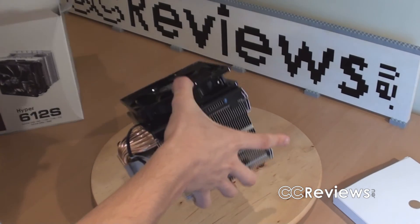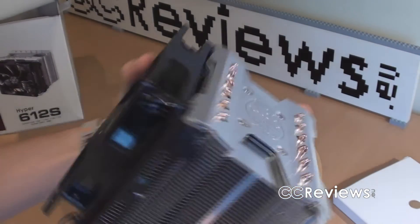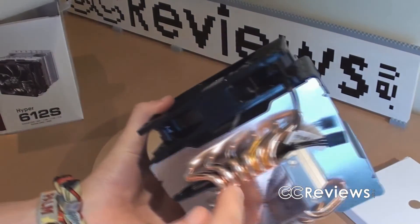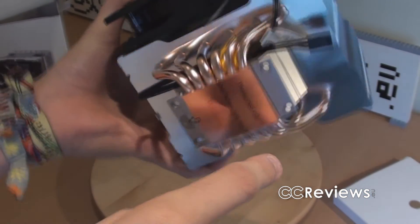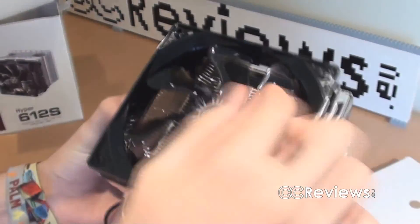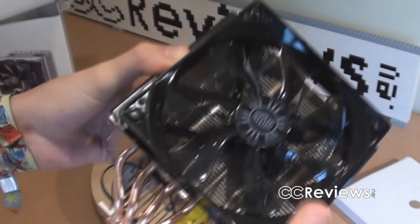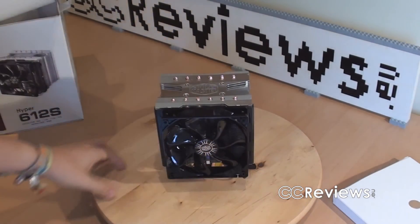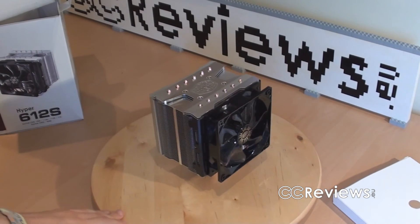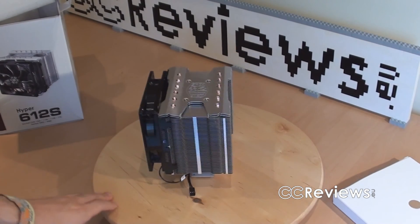And there we go. This is the CPU cooler. Holy moly, it's big. We've got six heat pipes — not direct touch, but they all come together in this copper base plate. The rest is all aluminum. Got a 120mm fan here with a black cable with a 3-pin connector, not a 4-pin connector. I'm gonna check this CPU cooler out, make the review. I'll make sure it's up as soon as possible.